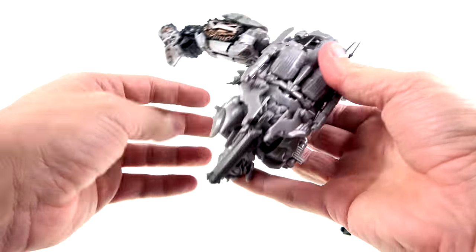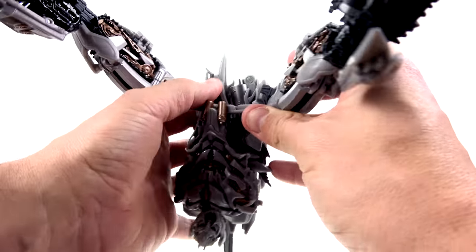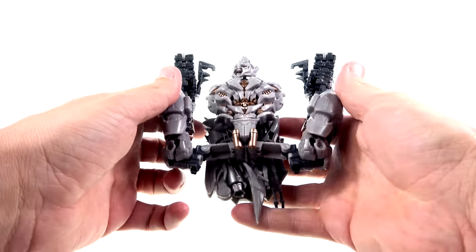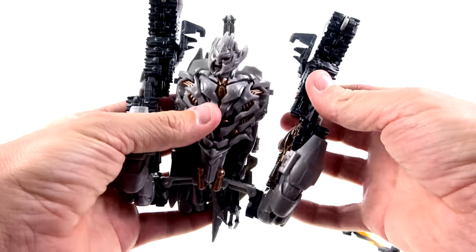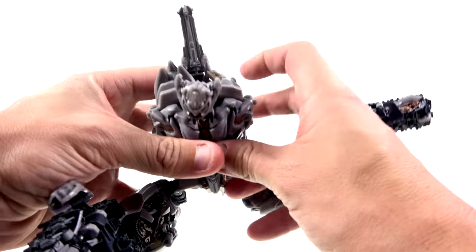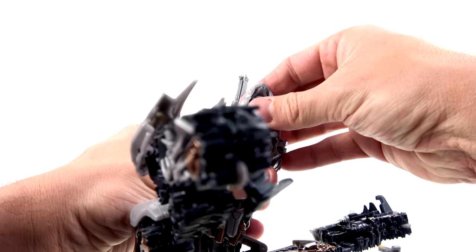If you get everything lined up properly, everything else should sort of line up. Angle the little hip sections and get those out of the way. These are going to swivel around like that on both sides. This part can get a little tricky — make sure you have the cannon all the way up. Bring the head up and you've got two different joints here. Pull that all the way back and get that in there.